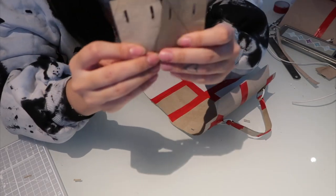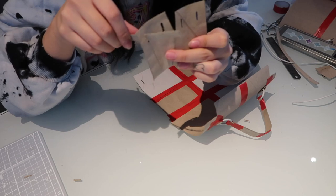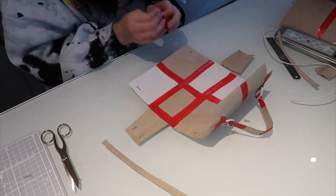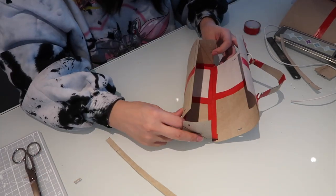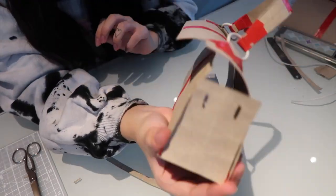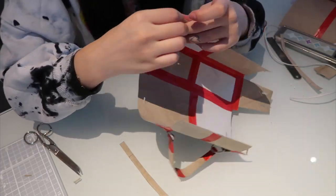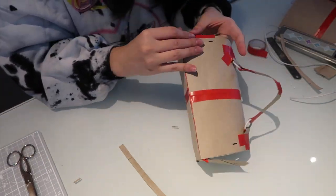To assemble the final bag, I cut little holes to put the little arms for the bag that hold it together and give it a cute shape. I attached the sides and put tape everywhere you could possibly think of, because everything had to be perfect. At the end, I attached the handles and looped them around so it could finally hug itself and just be happy.